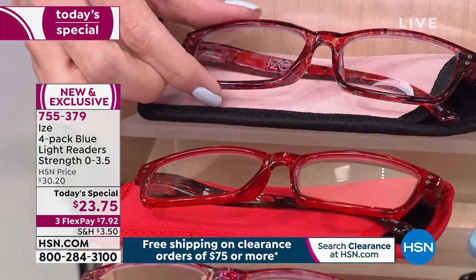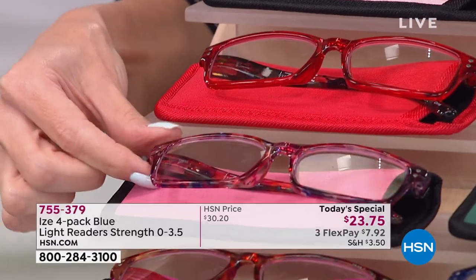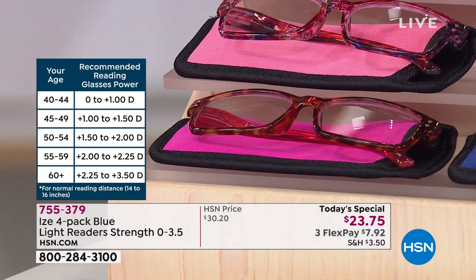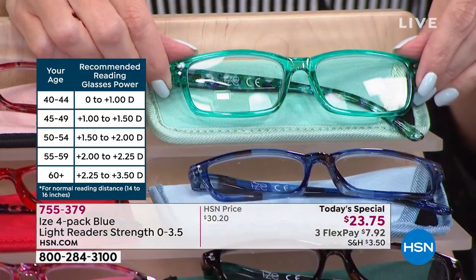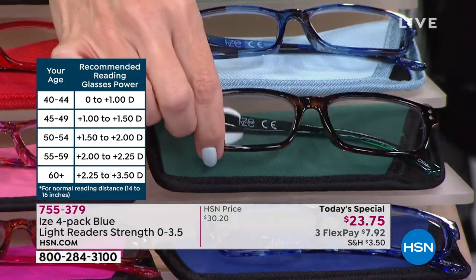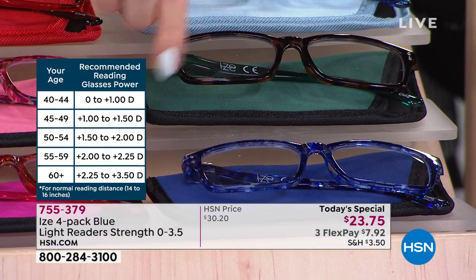They all have a unique personality and they're all going to come with cases. You're getting four individual readers in the magnification of your choice, from zero to 3.5. That's the pink-red. If you want the green-blue — it's been really popular — it's got those beautiful greens, navies, and chambrés, even a little tortoise shell one with green arms.